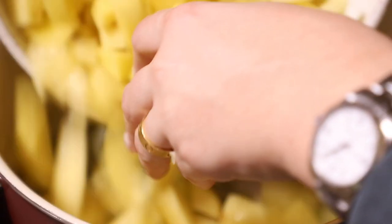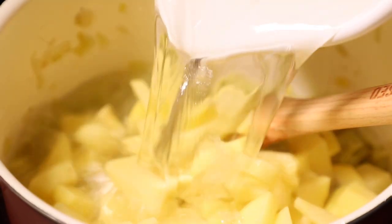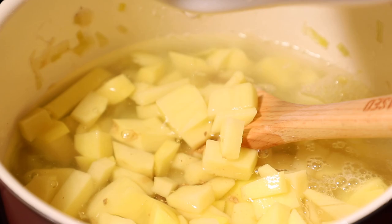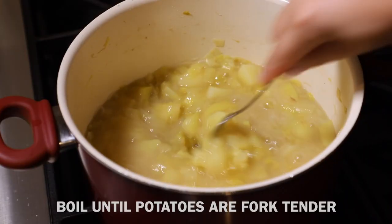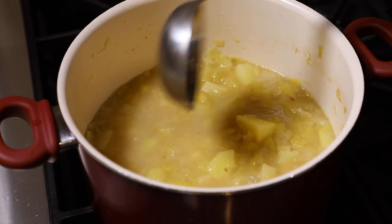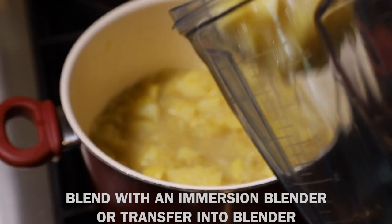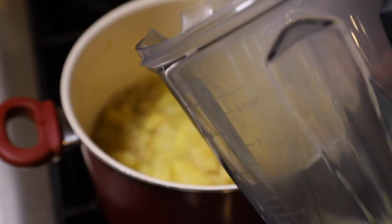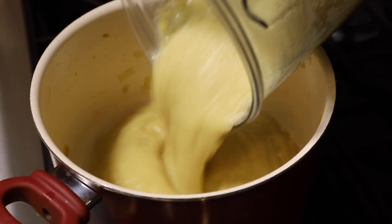We're going to add our potatoes in and add some water with a vegetable bouillon cube, or you can use low sodium vegetable broth. Bring this to a boil and let it boil for about 15 minutes or until the potatoes are fork tender — you can slip a fork in there easily. Then use an immersion blender, or transfer carefully to a regular blender in batches, and blend until you have a beautiful puree.